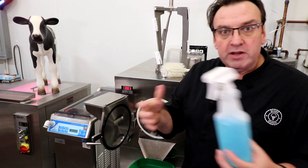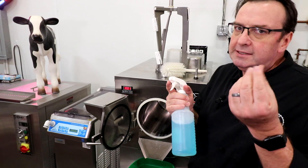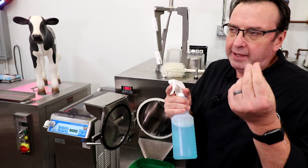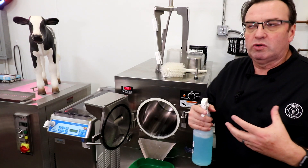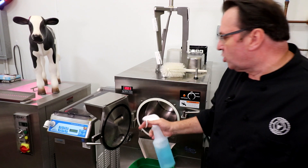Lo and behold, Dawn comes out with their pre-soak — pretty sure I've got some money coming in from that. So what you want to do before you actually put product back in this machine is take this squeeze bottle which has got the Dawn solution on it.